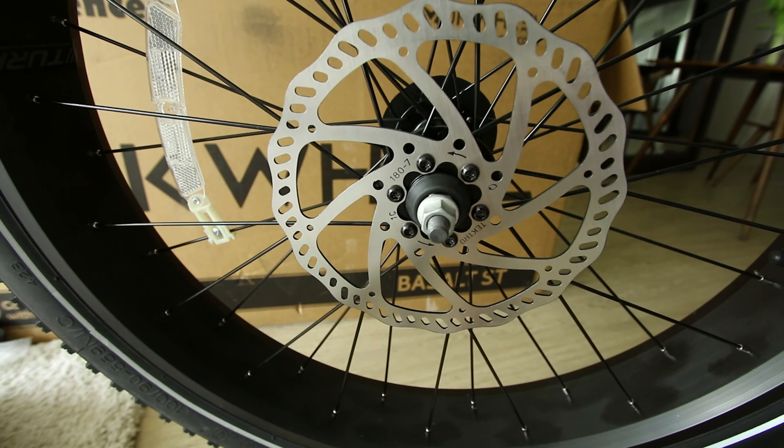This bike honestly feels better on intensity 3 than 5 — it's giving me power in a more linear way. This is much better. Let's see if the throttle will work over 20 miles an hour now that I bumped the speed up. Throttle only — yeah, it's going to 22, 23. So if you want to make this thing a speed demon, you can unlock those speeds.